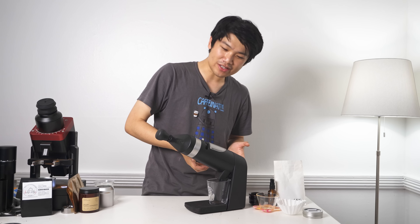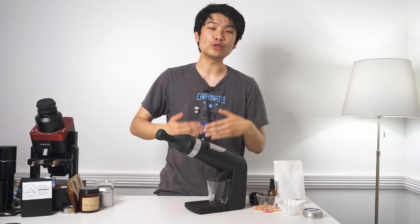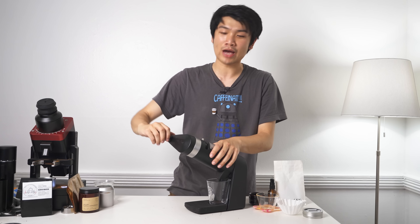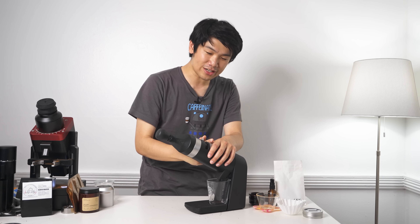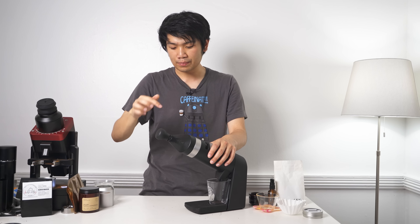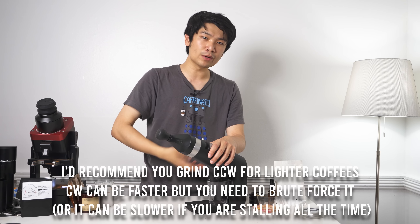So if you grind clockwise and you're using light roast coffees, or if you're grinding fine, this will stall. You have to really put in some effort. It will grind faster if you grind clockwise, but if you grind counterclockwise it grinds slower — but it's much more manageable.